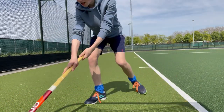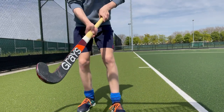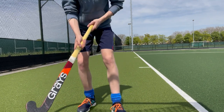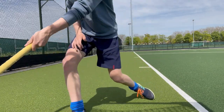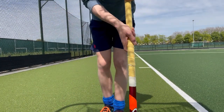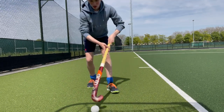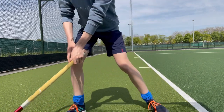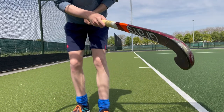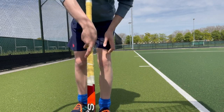You can also do it without completely turning your stick, but that's quite obvious for defenders sometimes to anticipate. So you can turn your stick — it doesn't need to stay in the air, you just need to make a touch so it goes down, and then you can run past the defender.